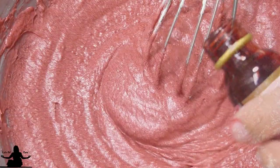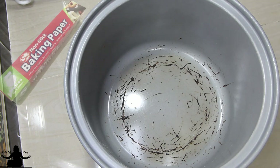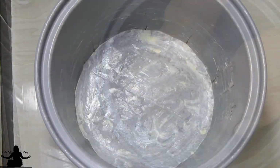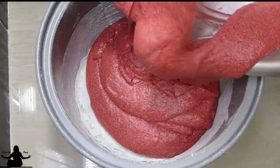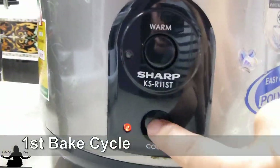My batter is pink and I still don't like it — I'm going to add more food coloring. I think next time I need a darker red. Now we're going to line the pot with baking paper. I'm taking a piece of butter and coating the inside of the pot and the baking paper. Take some all-purpose flour and flour the inside of your pot on the baking paper, shake off excess flour, and carefully pour your batter into your rice cooker. Let's start our first cook.